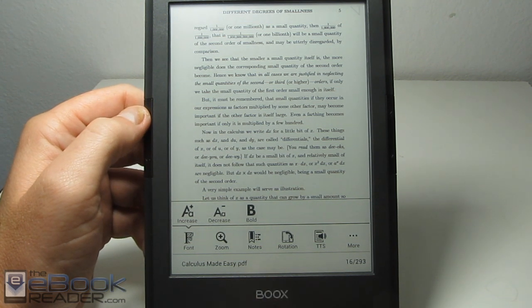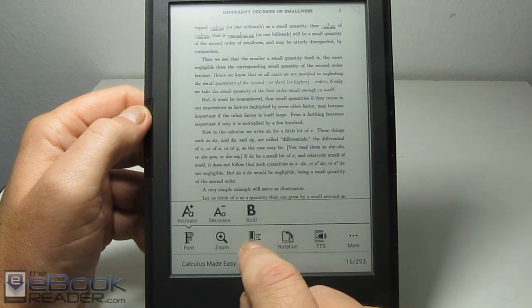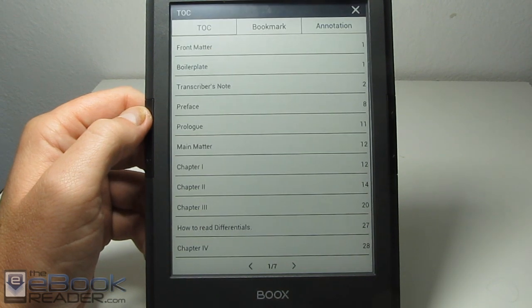One thing I get confused with in this app sometimes is wanting to jump to a page. You can hit that and jump to a specific page. But to get the table of contents, it's actually in the notes section. So it's over here in the notes section, and then you can jump to pages that way.